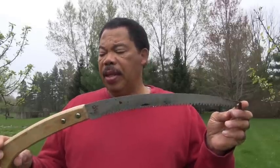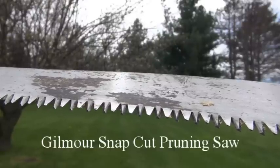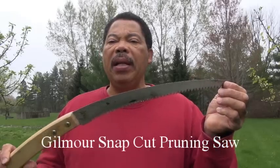For the larger branches, I use a pruning saw. This is a Gilmore — it's called a snap cut pruning saw — and it has about a 14 to 15 inch blade. You'll notice this blade is kind of thin, so you can get into small places. This is the number one pruning tool I use on the larger branches.